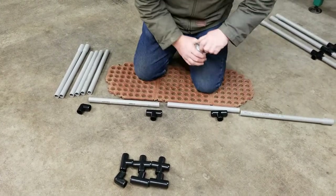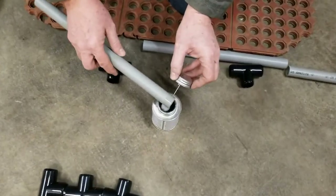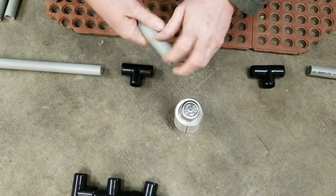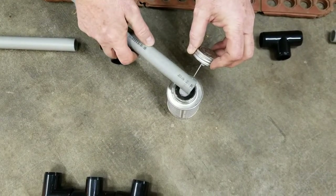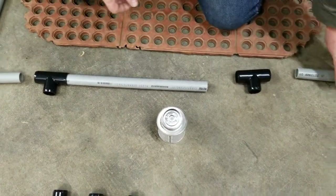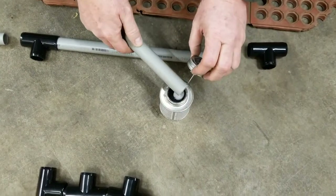With the PVC cement they send you, just lift it up where you can see the dauber and spin the pipe on it — that's more than enough adhesive. Put it in and give it a half turn or so, just like putting PVC pipe together. I hand-wipe the ends because they tend to have static and collect dirt. Then lay out each part so everything stays in line, with the bell going on the bottom end.